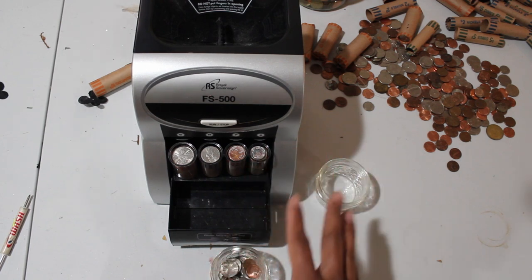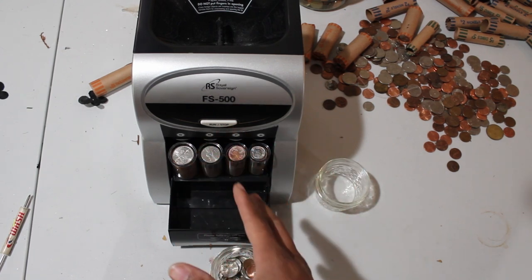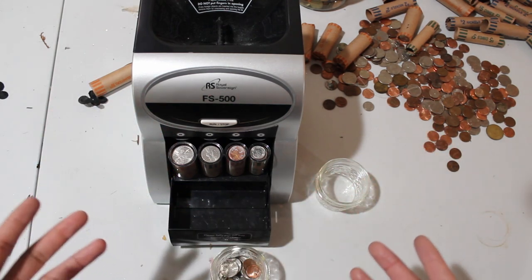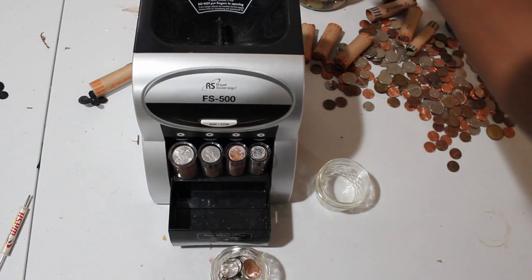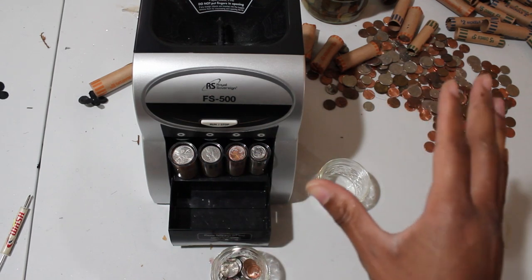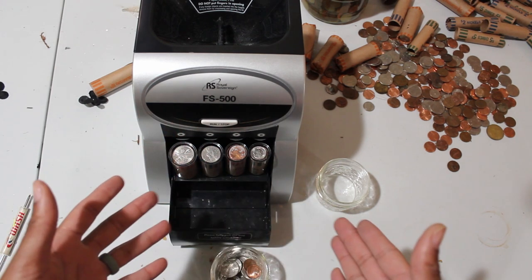All in all, the coin sorter does its job. If you're just going to deposit them at the bank, I'm sure the bank won't be mad about missing a few quarters here and there. But if you need accurate counts, I wouldn't say this is the best coin sorter — if you're doing it professionally you should get something more expensive with a digital readout. I bought this because I had a big shoebox of coins I wanted to get rid of. The Royal Sovereign FS-500 is a great buy just to go through mountains of coins. It does its job, but accuracy won't be 100%.